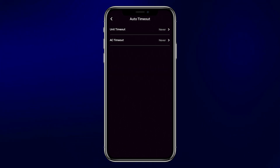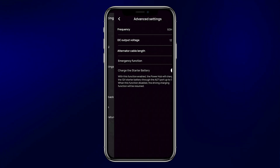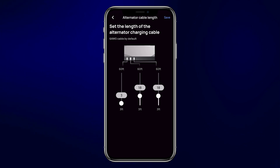In the advanced settings, you can set the input AC frequency — that is 60 Hz in the United States. This is also where you set the DC output voltage. In the EcoFlow power system, you have the choice of outputting 12 or 24 volt power through the distribution panel. The next setting is your alternator cable length. The EcoFlow PowerKit comes with a harness to connect your alternator to the power hub, and this harness can be shortened by cutting the wires at the terminal end. Keep these as short as possible for maximum efficiency, and make those changes here. Note that using multiple power cords to connect the alternator may prevent you from plugging in solar panels or other DC input sources.